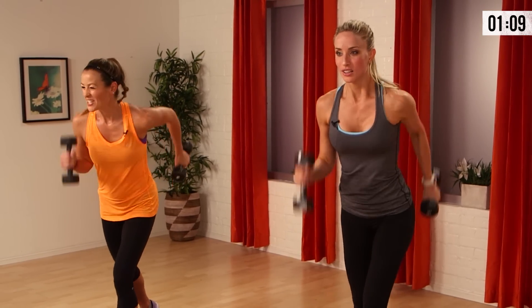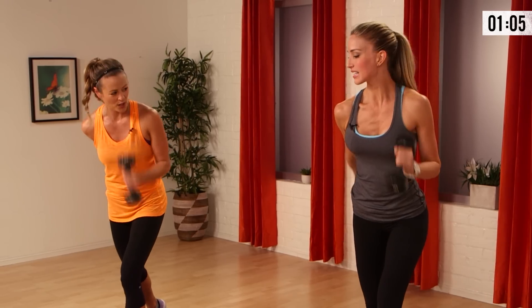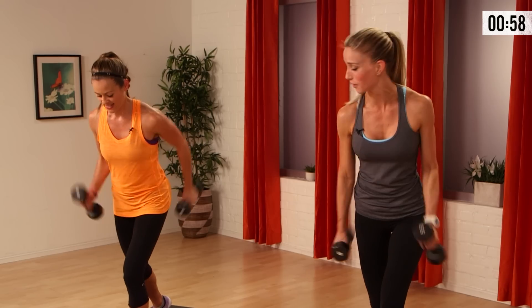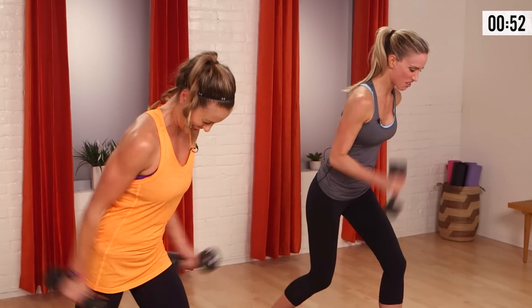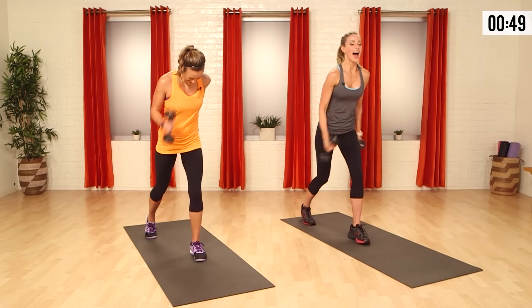25 seconds. The shoulders just kinda stabilize. The heart rate gets up a little. What's going on with the core? Everything has to stay tight or you're gonna fall right over. Here we go — twelve, eleven, ten, nine, eight, seven, six, five, four, three, two, and one. Awesome.